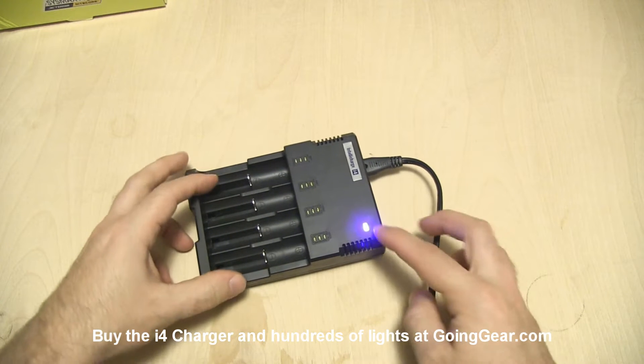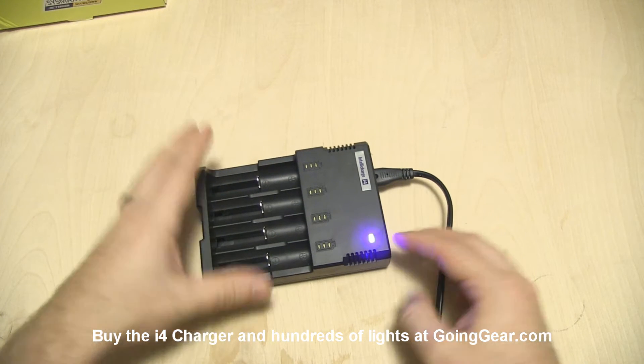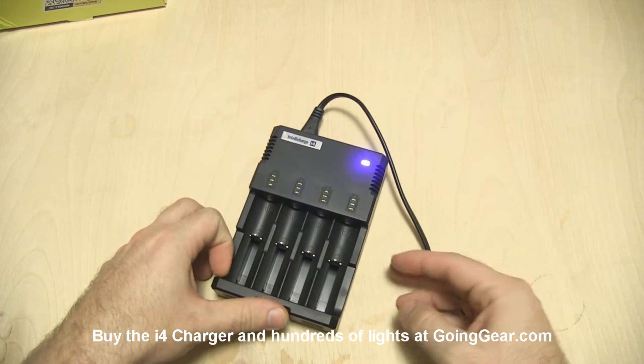When it first turns on, this blue LED right here is going to be the power indicator. You'll see some of the LEDs flash — it just goes through a self-test mode to make sure everything's operating properly.